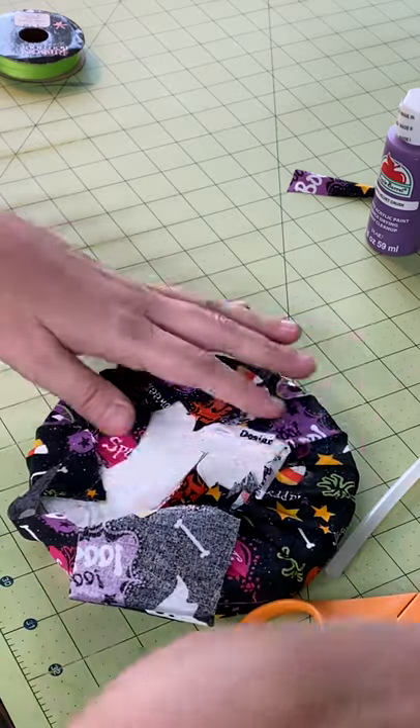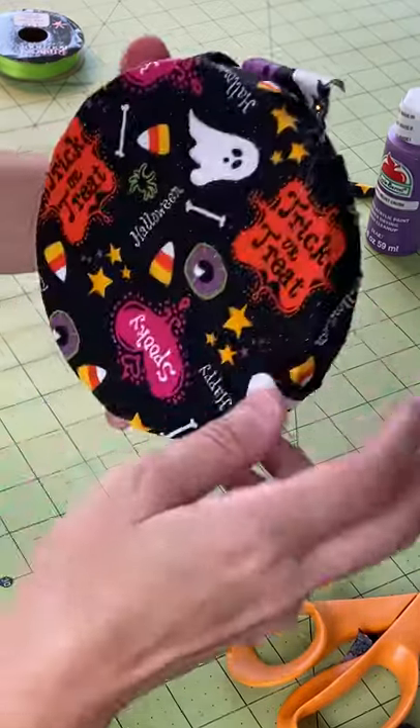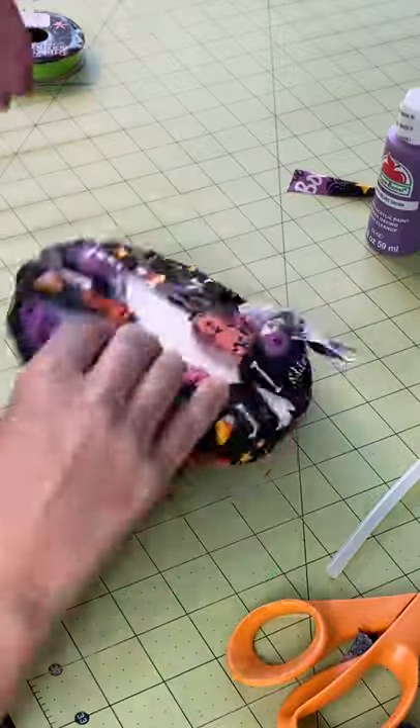Guys, so far I'm liking this — this is cute, cute, cute. Let me see how it looks from here. Oh la la, I like it!